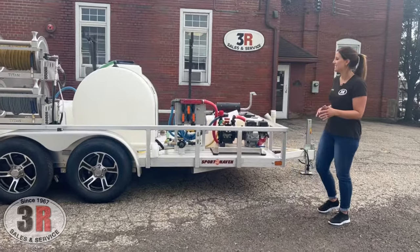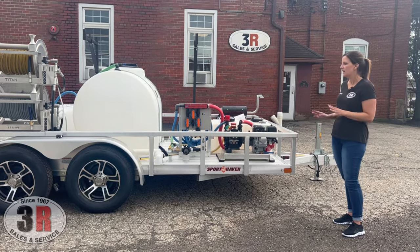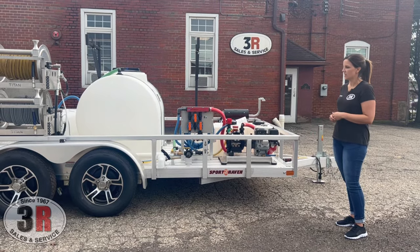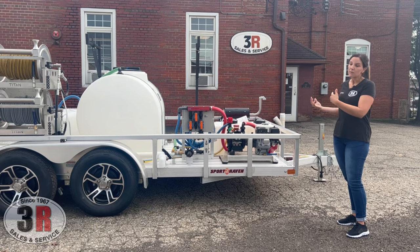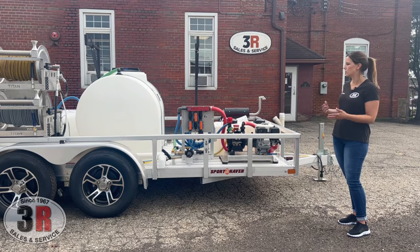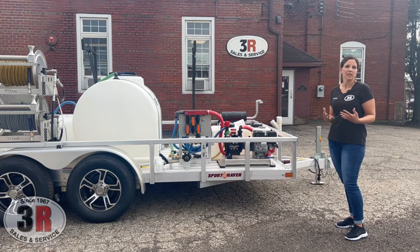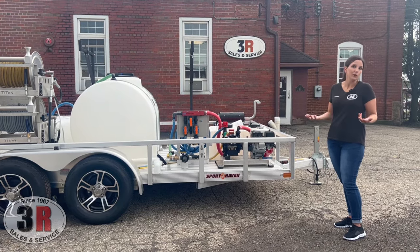You'll notice right off the bat that this is a fully aluminum trailer — the aluminum decking, aluminum railing, and aluminum wheels. It's definitely a premium trailer, but ideal for minimal corrosion. With all the aluminum on the flooring, we don't really have a need for protective flooring because the bleach won't eat through the wood.